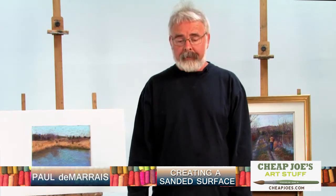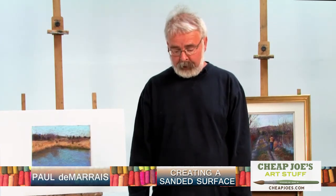I'm going to show you a little bit about making a sanded surface. A sanded surface has some advantages with pastel. It grips the surface really well, and when pastel artists talk about surfaces they often talk about tooth. Tooth is the amount of grip that you have on your surface, and that will affect how you paint with pastel and how it bonds to it.